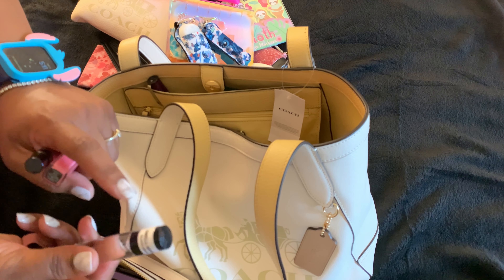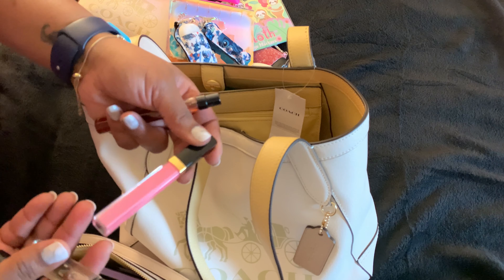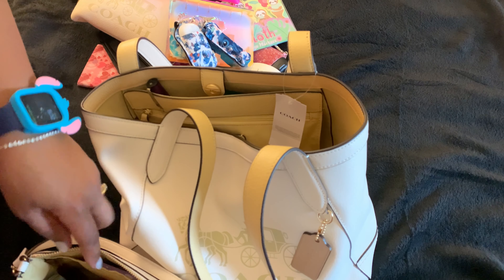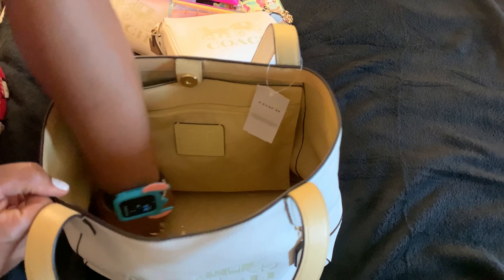Some Mary Kay, this is Black Opium body oil, and some Chanel No. 5. This lip product is so pretty on my lips for every day — I love it, I didn't think it was gonna work for me but it does. And this is my Black Opium perfume I was wearing, so I had my oil and my perfume because whoo!